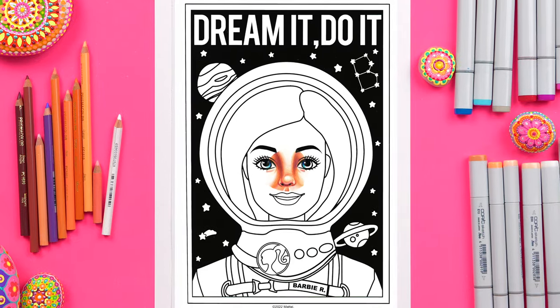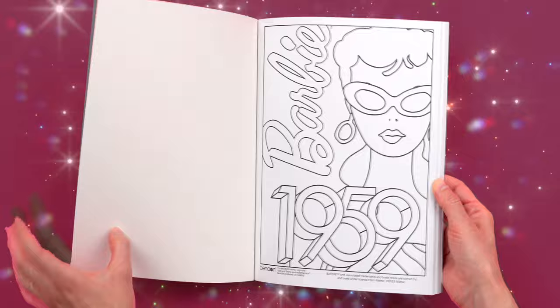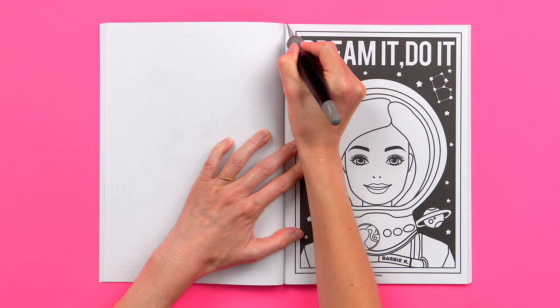In this video I'll show you how I transformed this simple Barbie coloring page into an eye-catching artwork that's literally out of this world! This page comes from a Barbie coloring book that I purchased at Five Below. I really like this Barbie astronaut design so I thought it would be a super fun challenge to see what I could do with it using alcohol markers, colored pencils, and paint pens.